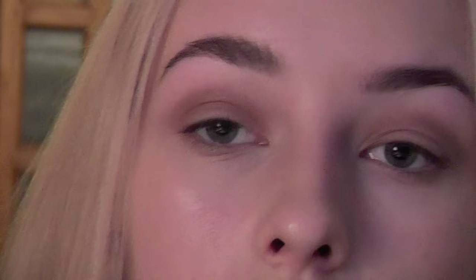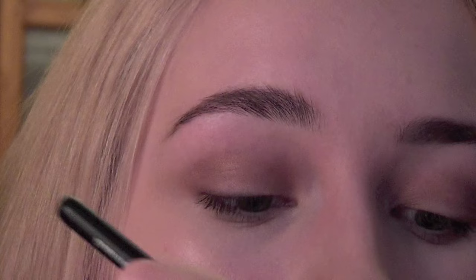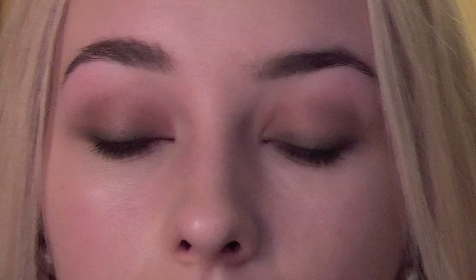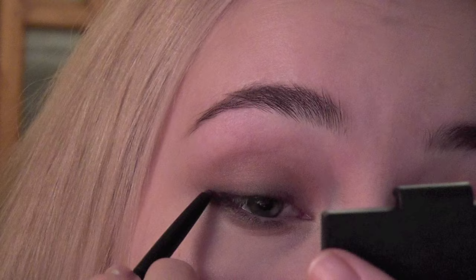She has a darker shade just along the lash line. I'm gonna take this very dark color here with a pointy brush and just run it close to my lashes. Now I'm gonna take a brown eyeliner — this is by Chanel and it's called Espresso. It's just a dark brown matte eyeliner and I'm gonna put it along my lashes to intensify.